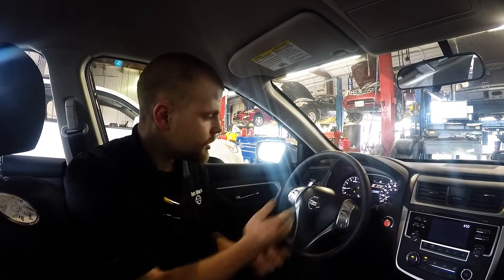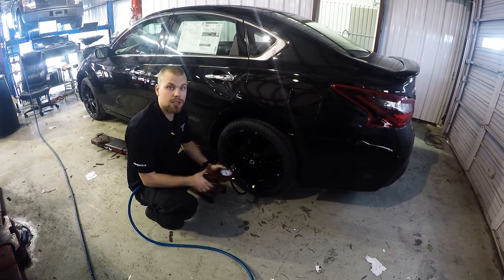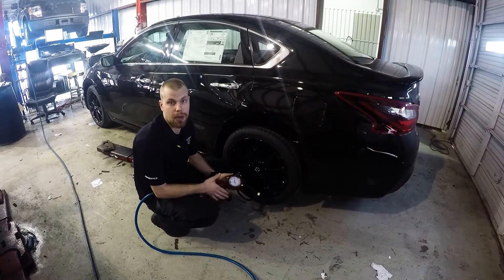First, you want to turn your car on, and as you can see we have a low tire light on. Second, you want to come out to the tire that is low and start applying air to it. The hazards will start flashing, and then you'll hear one beep whenever you get to the proper PSI.